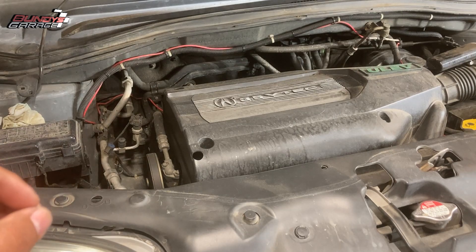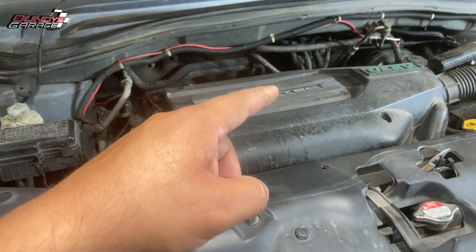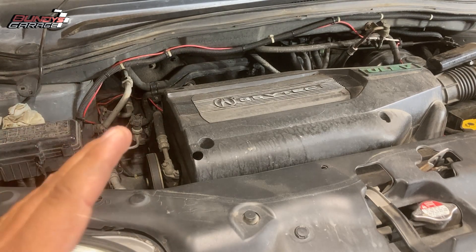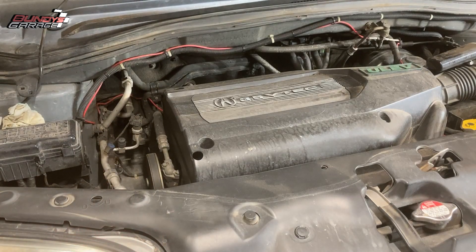If you hear that ticking sound and I have access to the throttle body, I'll be able to rev the engine up a little bit. You'll hear it change in pitch — it'll speed up with the RPMs of the engine. If you hear that ticking sound after getting a valve adjustment done, it means the valve adjustment wasn't done correctly. It's off just a little bit.